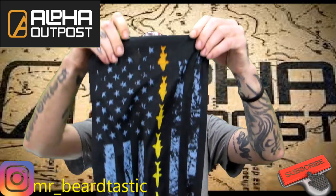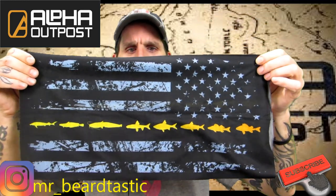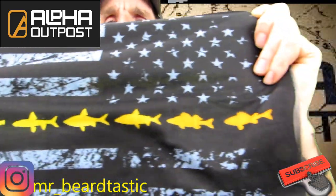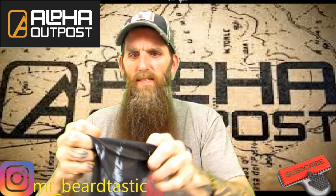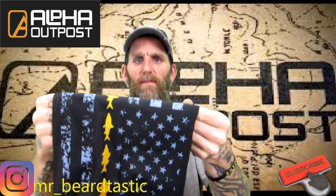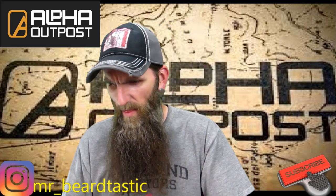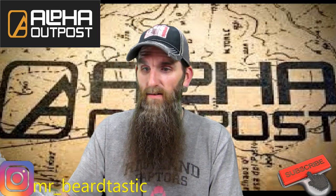This comes in a little bag — it's a gaiter. If you guys are familiar with gators, it's pretty cool. It's got the American flag and fish going across it. Really nice, and it's breathable — so out fishing you can cover yourself up and protect yourself from the wind. Very cool.